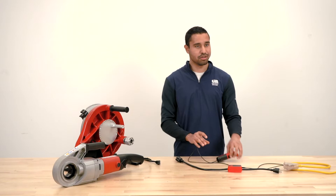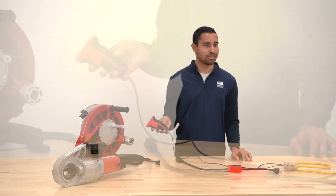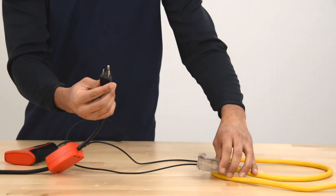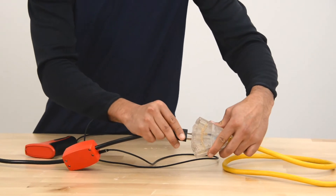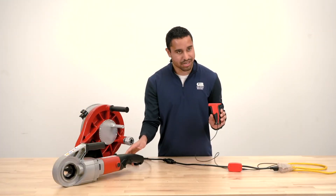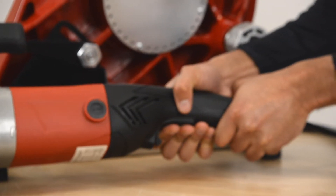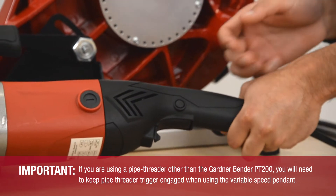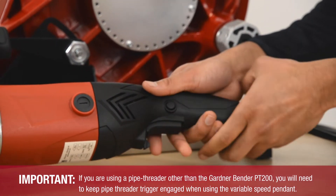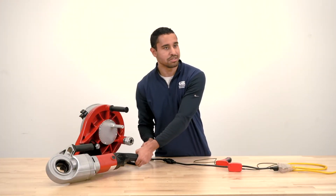Each bender also includes a variable speed pendant and switch control, which you can use to slow down the speed of the bend for more precise results. Plug one end into the threader and the other end into the wall outlet or extension cord, then use the pendant to control the bender. When using the pendant, lock the threader by pressing the trigger and pressing the lock button on the side. To change direction, press the trigger to release the lock, flip the direction switch, then press the trigger and lock button again.